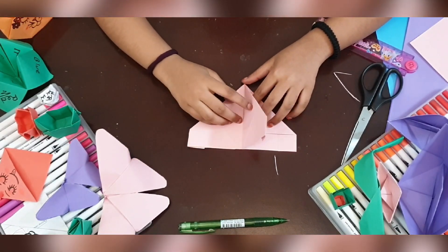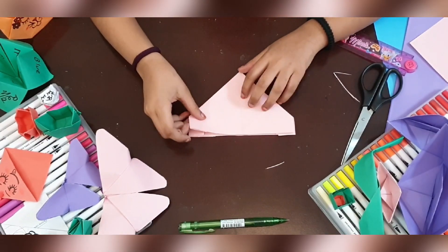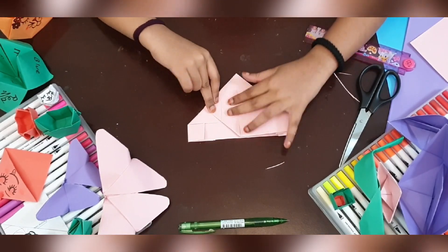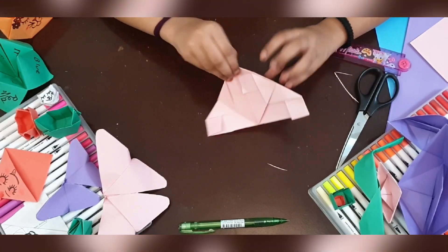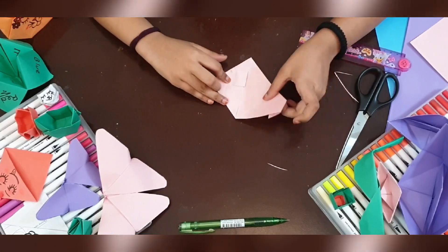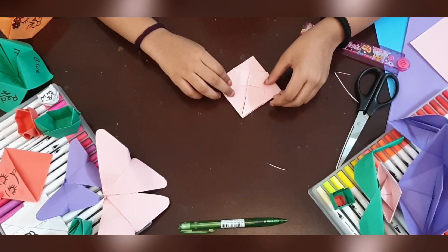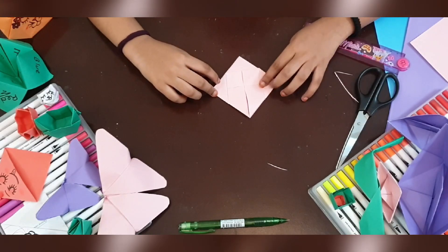Then you do the same thing on the other side. Now you take this side and fold it. Do the same thing on the other side. If you keep on practicing, you can do any craft perfectly. Now you have this side — you have the corners in a triangle.